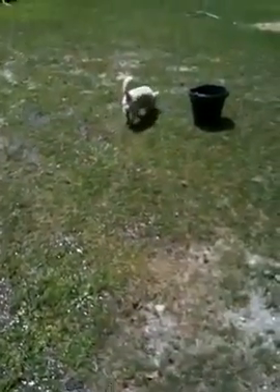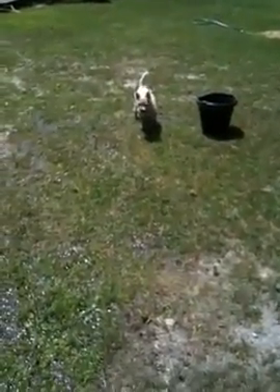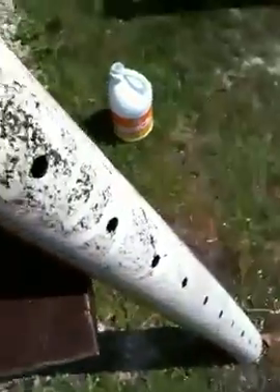As you can see, Toby's enjoying this. He's having a lot of fun chasing around the water because he's pretty sure this comes from some magical place. And as far as he's concerned, it really does.